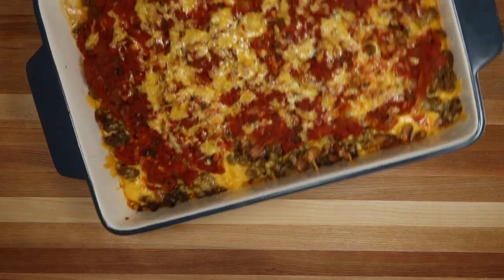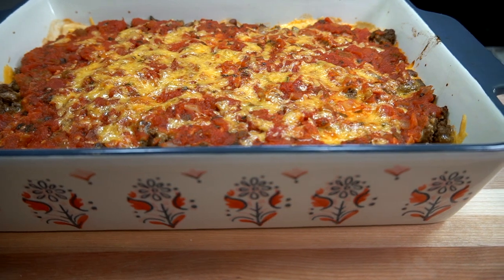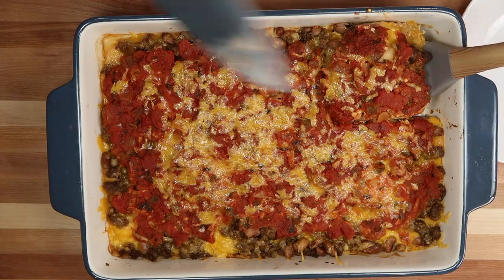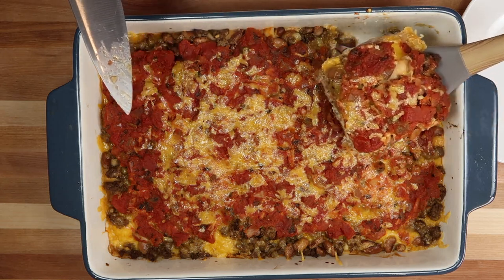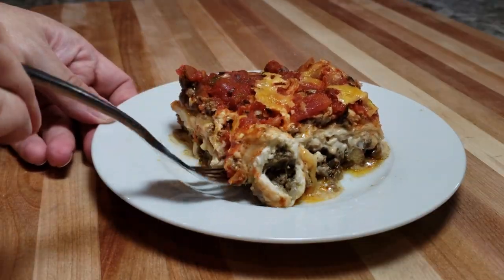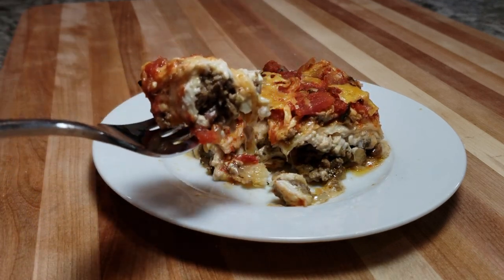Once my casserole is done, I'm going to remove it from the oven and let it set for about 20 minutes before I cut into it. Once I've allowed my casserole to set, each individual slice should come out easily without slipping around and falling apart. This casserole easily serves eight large portions, and the filling is definitely up to you. It's very versatile and it's definitely easy to make.